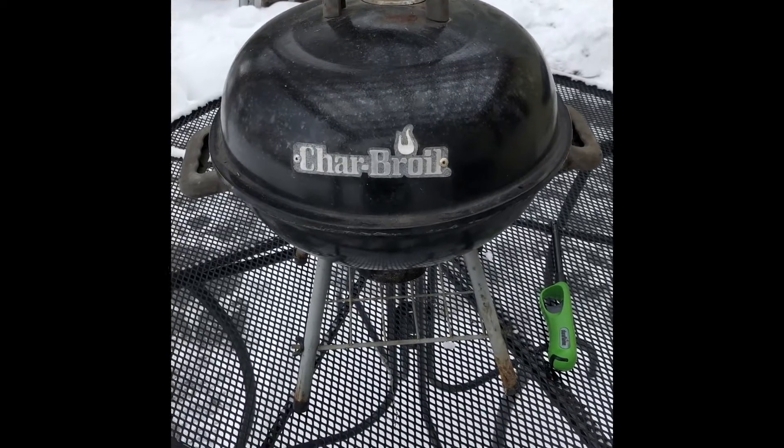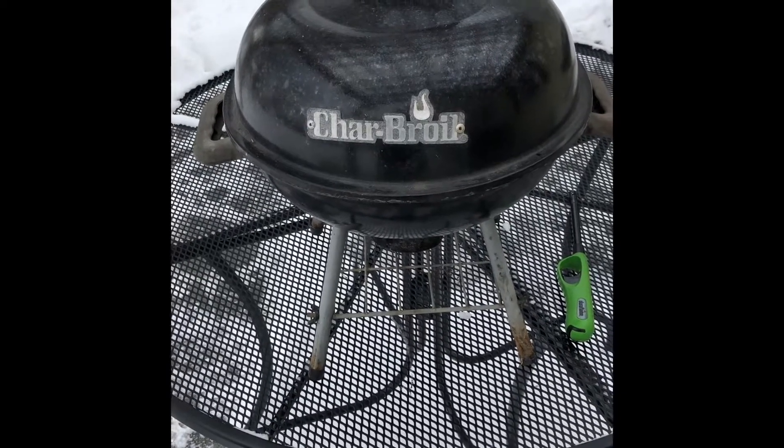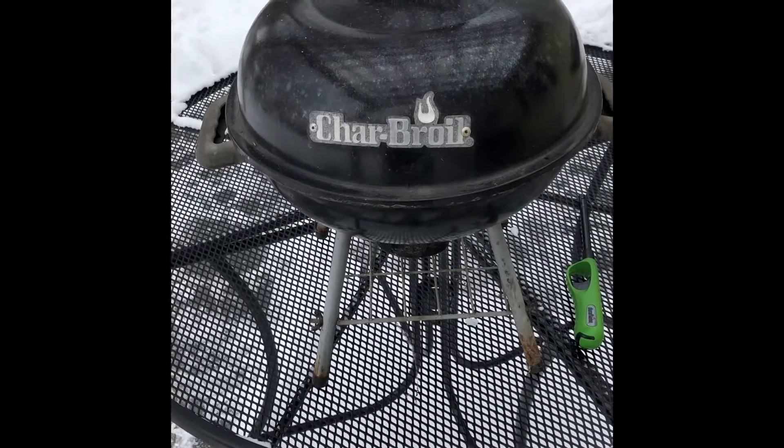Welcome to White Pines BBQ. This is a grill — it's a Charbroil. I'll say it's a grill and that's what I'll say about it.